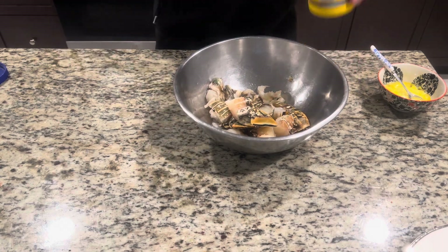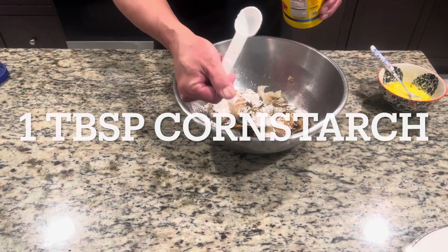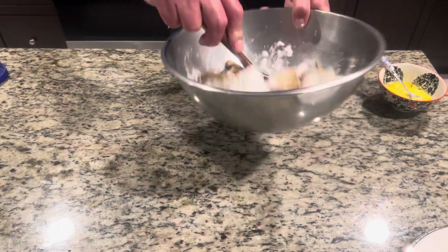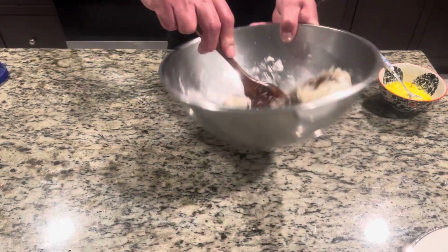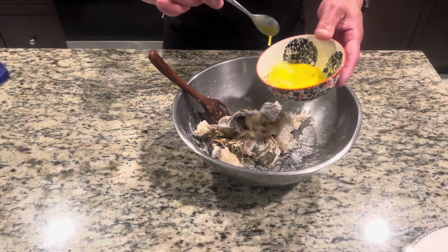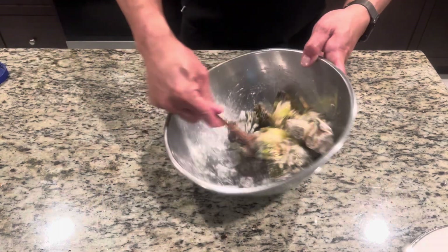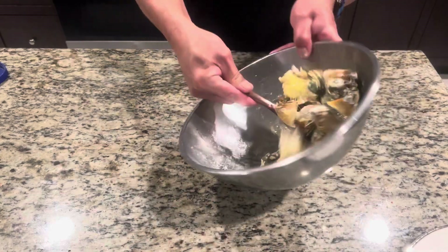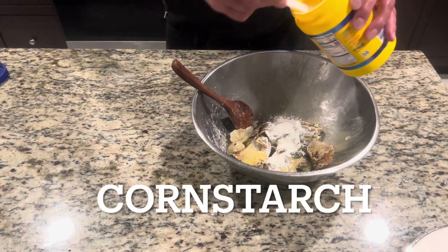You guys, making salt and pepper lobster is very easy and delicious. You can do this with shrimp, crabs, or chicken. I've got one tablespoon of cornstarch for right now — mix it in. Put half of the egg in and save the rest. Then we're gonna go two tablespoons of cornstarch.